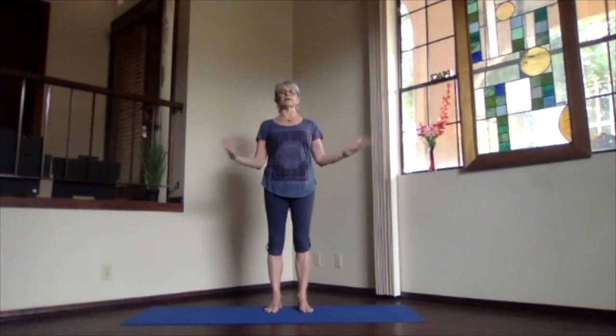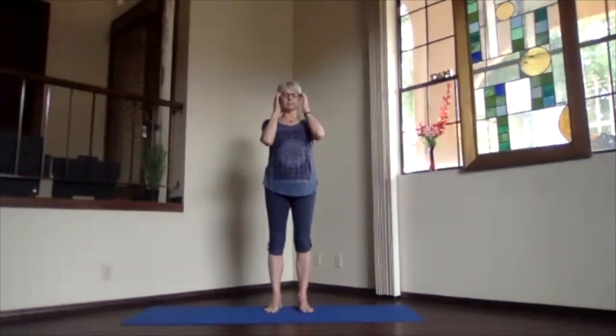Deep breaths, letting your belly move out and in, and relax through your shoulders. Keep breathing and lengthening.